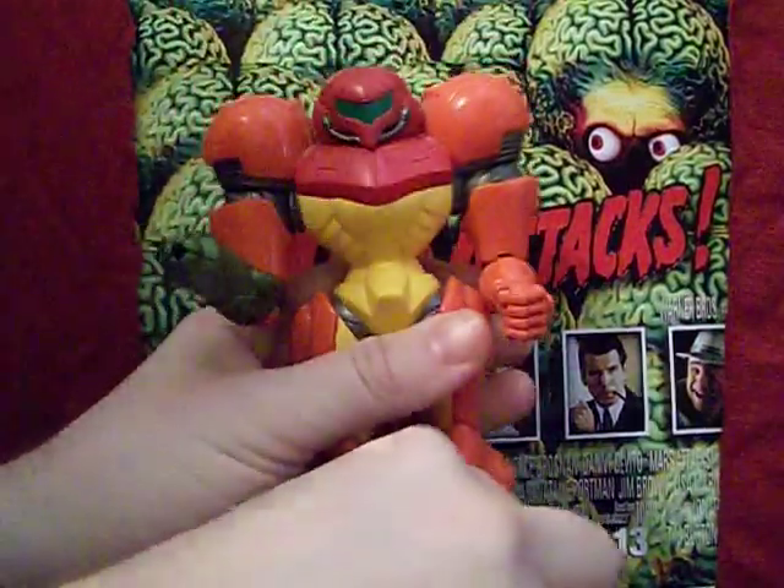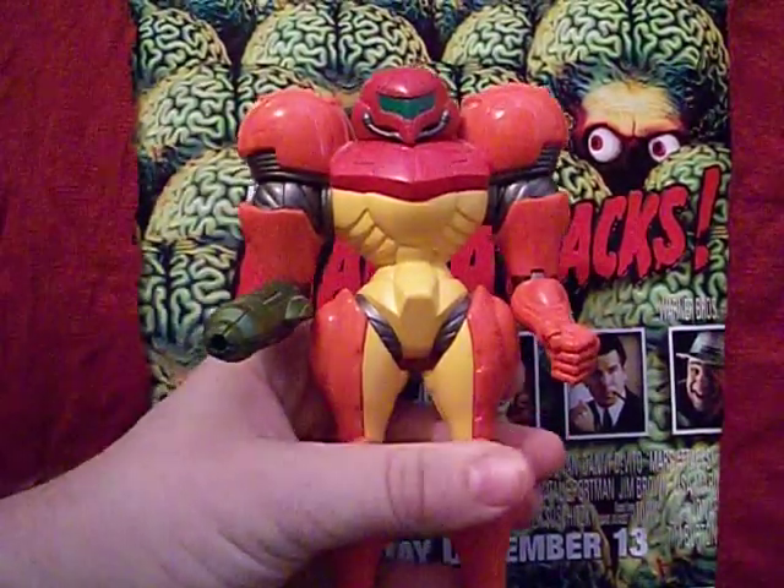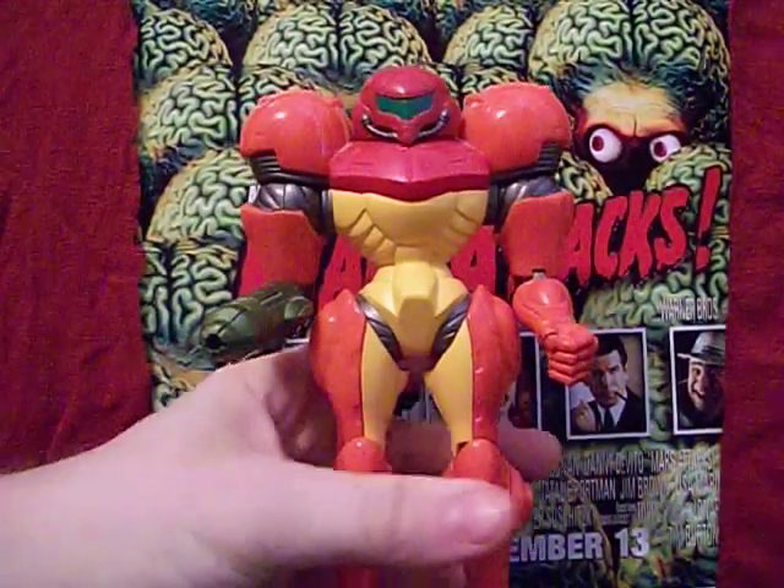The helmet goes on a lot easier than it comes off, and that might be the last time I ever take it off — so I hope you enjoyed that!